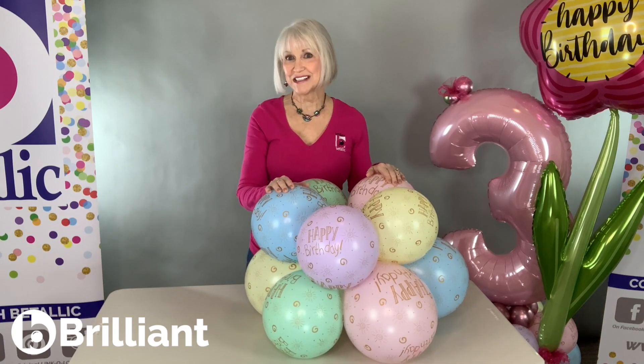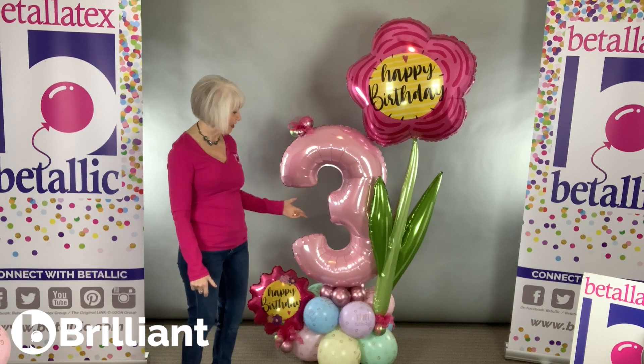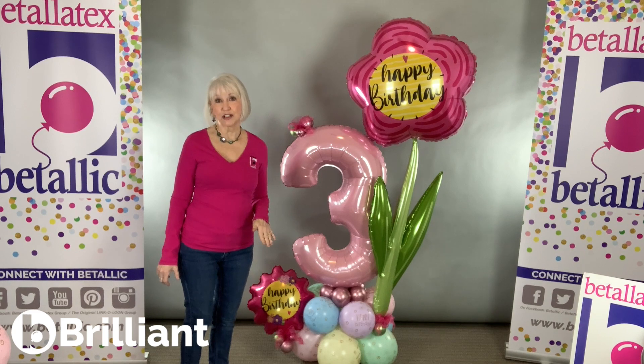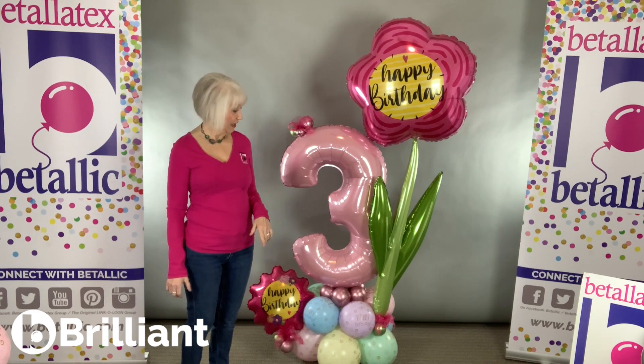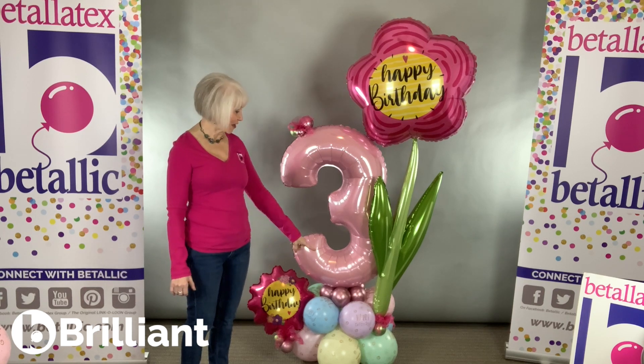Now we're ready to add balloons to the top. I thought you might like to know just a little bit about the balloons that I used on top of that stacked base. The base itself was made with 11-inch pastel gold birthday. The prints were sized to 10 inches on the bottom and 8 inches at the top.